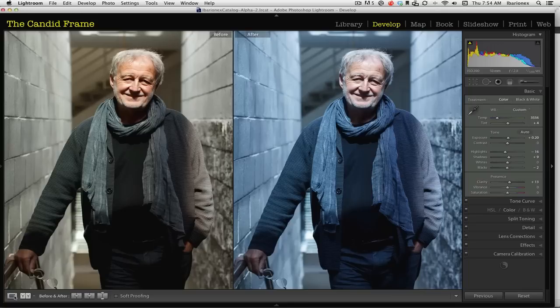To find out more about what we do at The Candid Frame, please visit thecandidframe.com. It's a podcast where we interview photographers and I have over 150 interviews available on that site that you can check out and listen to. And if you like these videos, please subscribe. That's it for me today — see you next time.